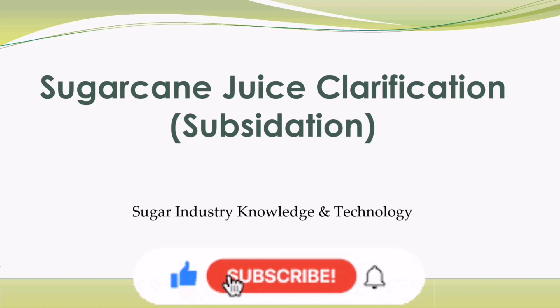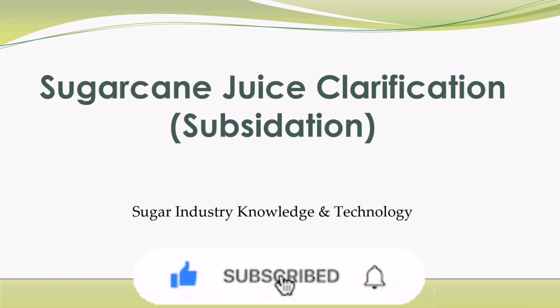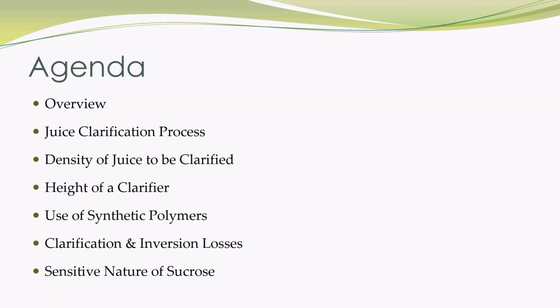It is requested to all of you, please subscribe, share and like my YouTube channel for my encouragement. Our agenda for this video is: